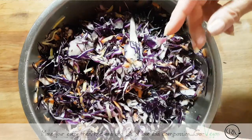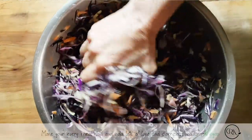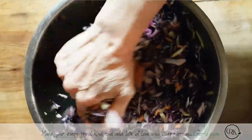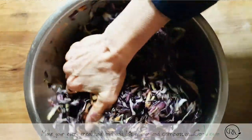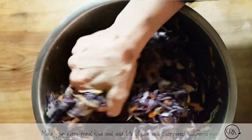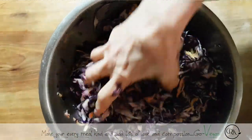The carrot will add a nice sweetness to it, and basically what I'm doing now is squeezing the water out of this sauerkraut. It's something fun to do — something you could even have your kids do if you've got other things to do around the house. You get those little kids to come and just squeeze the water out of the cabbage, and not only are they having fun, they're going to learn how to do it.